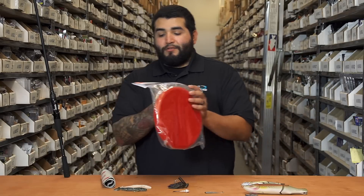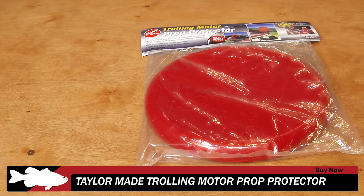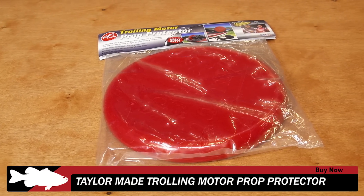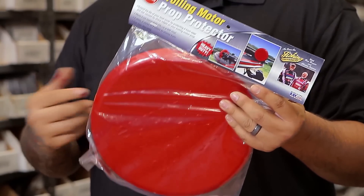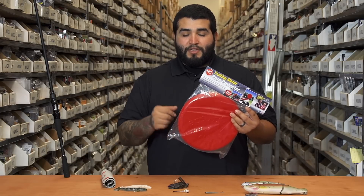We've got a new one from TaylorMade — this is the trolling motor prop protector. We have these available in two different styles: a three-prop and a two-prop style. Available in red and black colors. If you want to keep your trolling motor prop protected, be sure to give these guys a look.